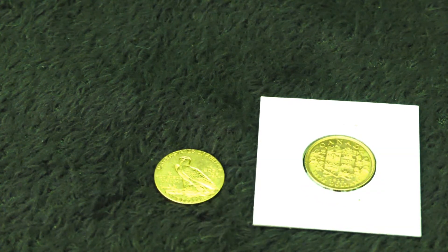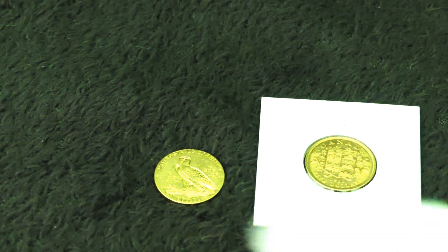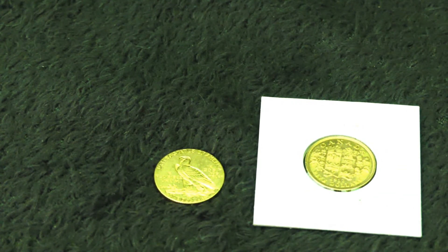I decided to switch things up. I already have a five dollar old Canadian piece and wouldn't mind switching it to the American — it's a super cool old coin.